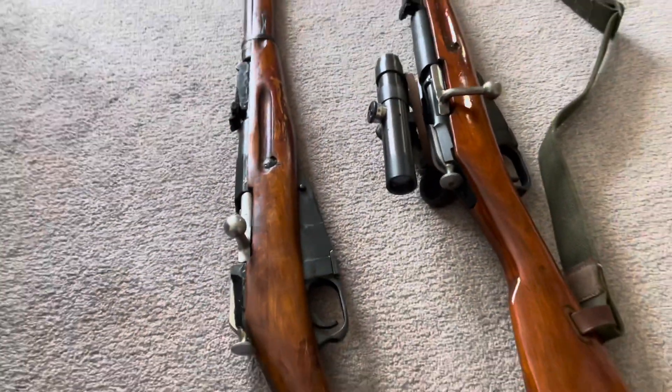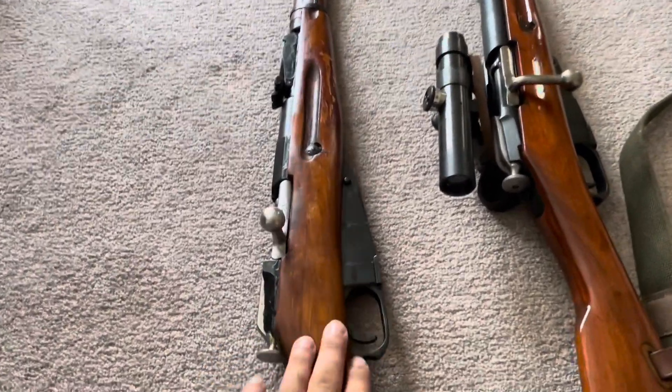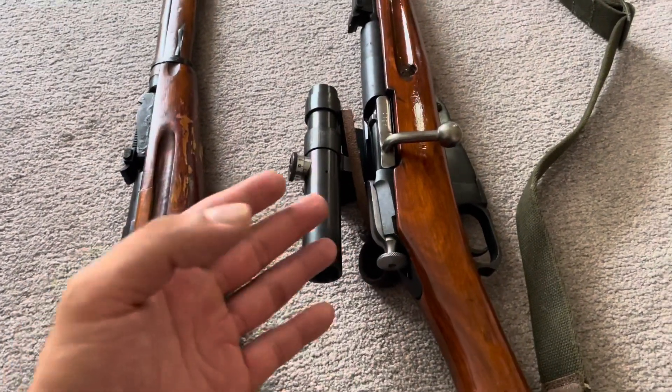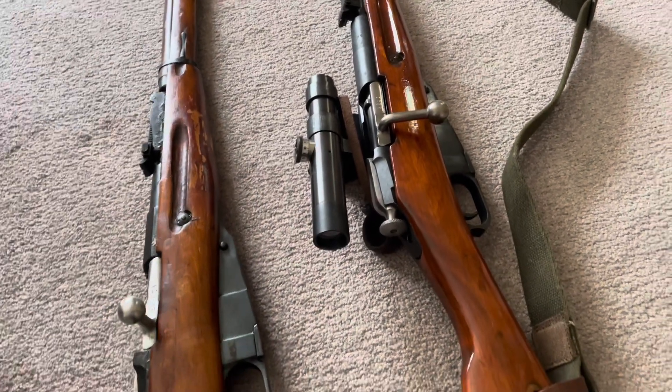I'm not going to mess with the bolt handle. As for other plans, I've already ordered the stock — that will be in at some point today. I got a Vortech 3-9, which in my opinion is already better than the original scope. This is probably not period correct, but it's a good manufacturer — it's not a Chinese knockoff.